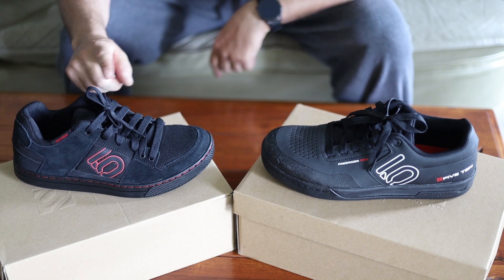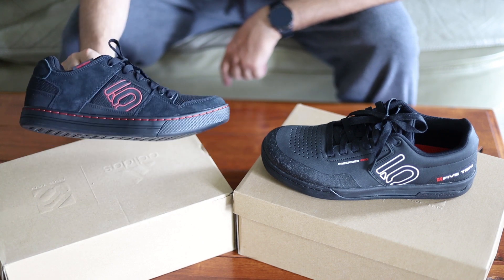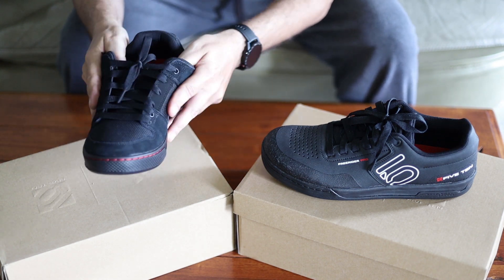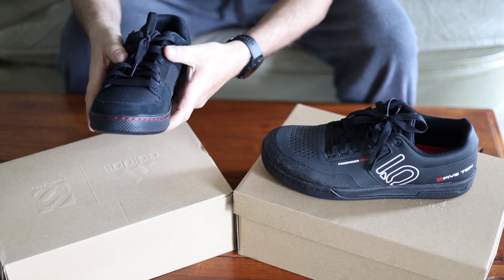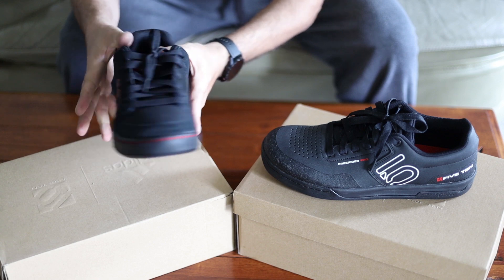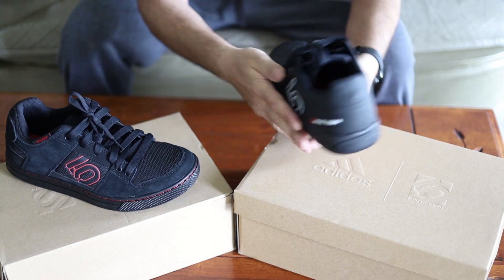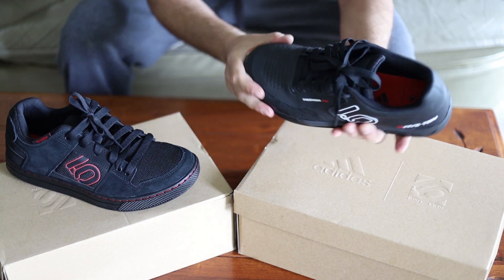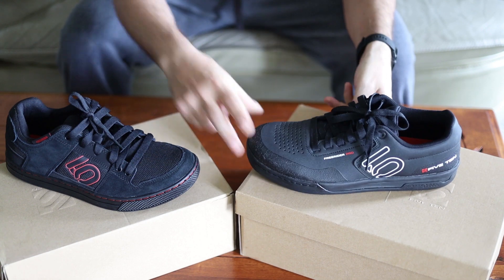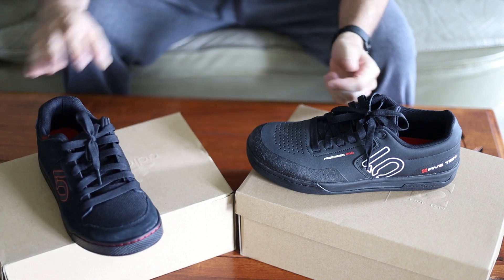Personally I think the regular Freerider looks maybe a little better, but since it doesn't suit my needs I don't use it. Another difference is the regular one is very malleable and moves easy, so your foot can get in there easier and it might conform to your foot better. The Freerider Pro is quite stiff and a little bit narrower, so if you have wide feet the regular one is probably a better choice — though I do have wide feet and they fit fine in the Pro.